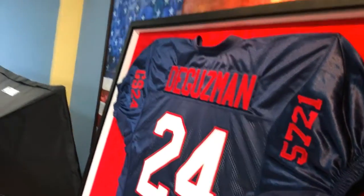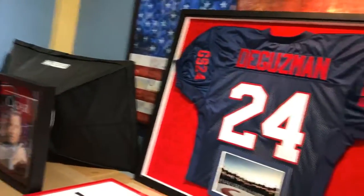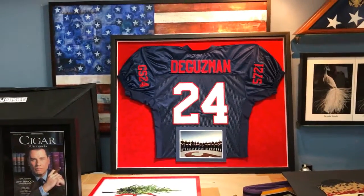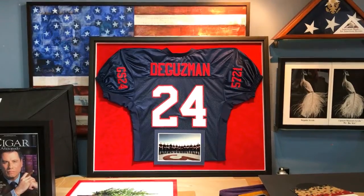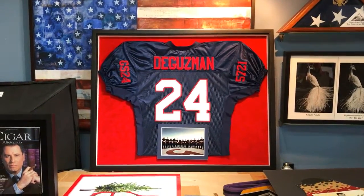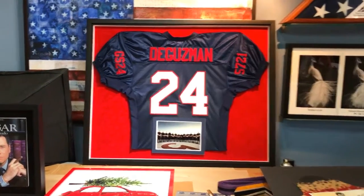We're going to call the customer today — she should be able to come by after work and pick it up, and we cannot wait to see what she says about it. It's pretty awesome. I think it's for her son as a Christmas present, and it looks terrific.